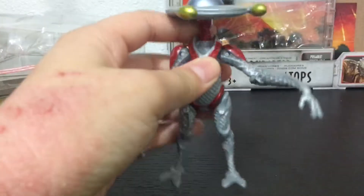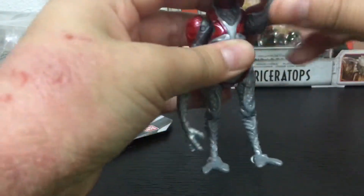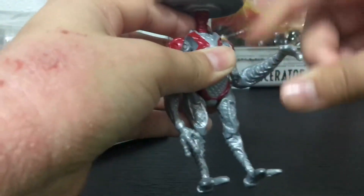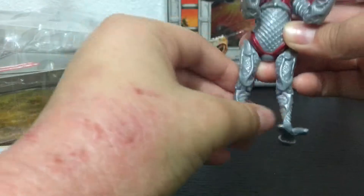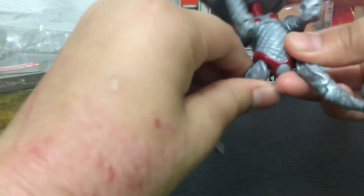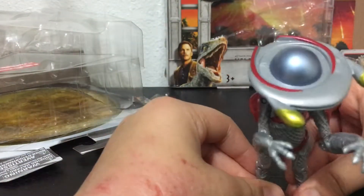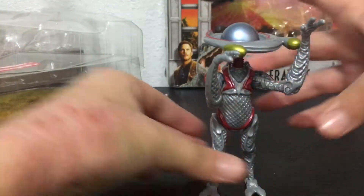This guy was very cheap, partly because no one really liked him. The head goes 360 degrees, arms have bar joints. This joint doesn't go up all the way. This one looks like a bar joint but doesn't move. The feet are a little small — I'm not sure he can really stand.